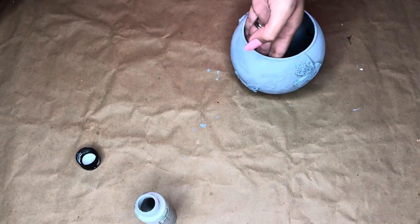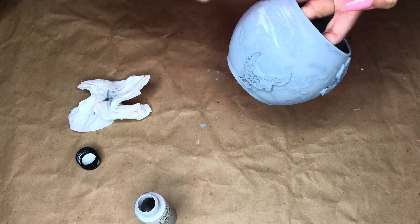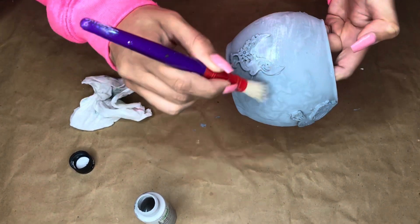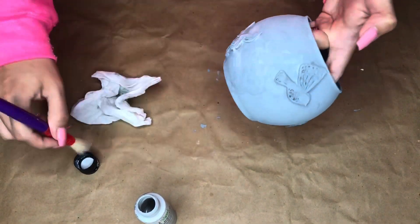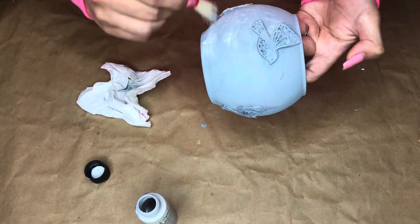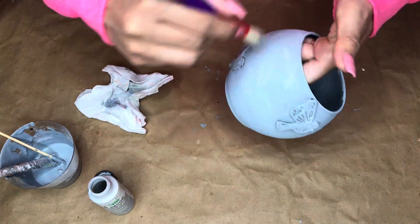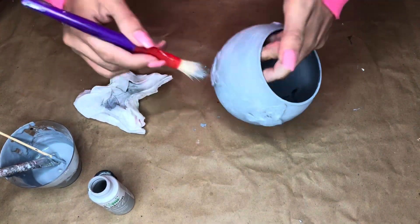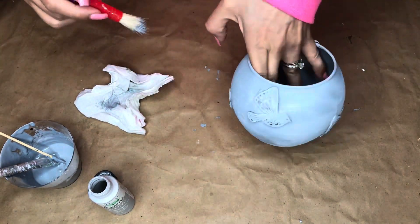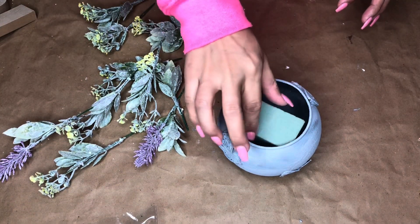I then added a lighter gray chalk paint I picked up from Hobby Lobby to add a little more dimension. Using a Dollar Tree brush, I dry-brushed it on, focusing more on the little birds to pop those crevices. I went a little heavy in some spots, so I just went back to the base gray paint to tone that down. You can make it as light or as dark as you need.